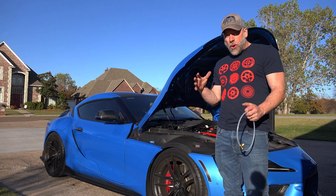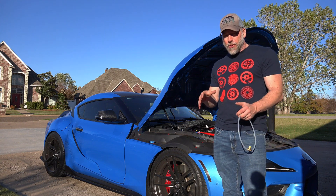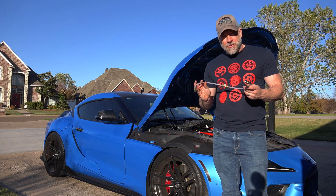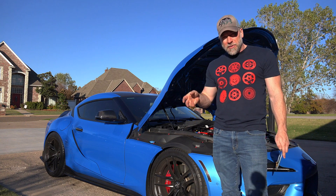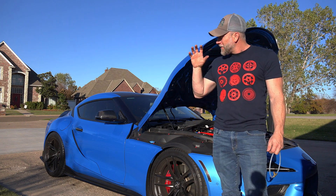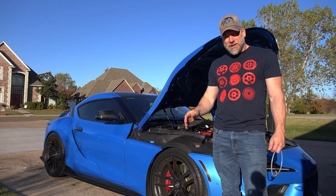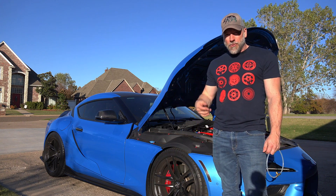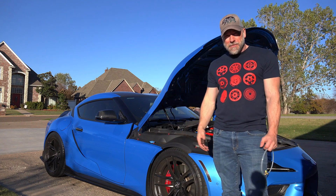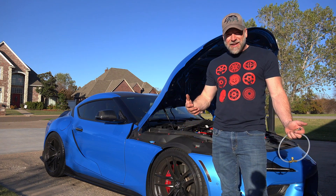I've got almost all the parts for this but I am missing a bracket. So what I'm doing today is a little bit of plumbing, a little bit of electrical, getting this thing set up so that when that bracket comes in we can drop it in, get this thing going and start tuning. So why don't we take a look at exactly what it is that we're doing and kind of go through why.